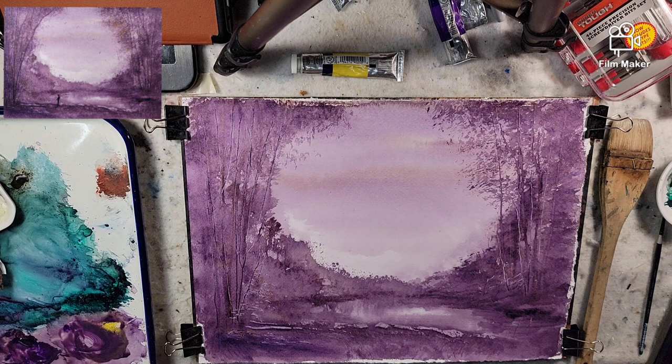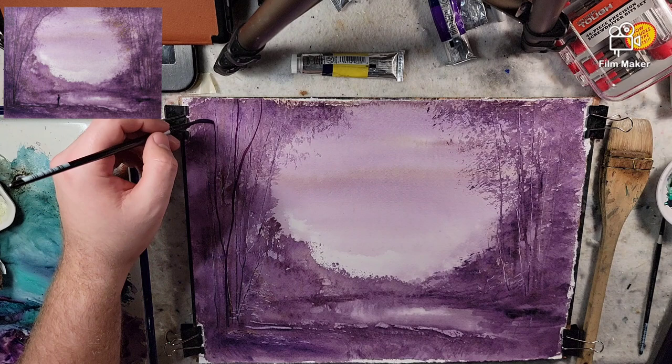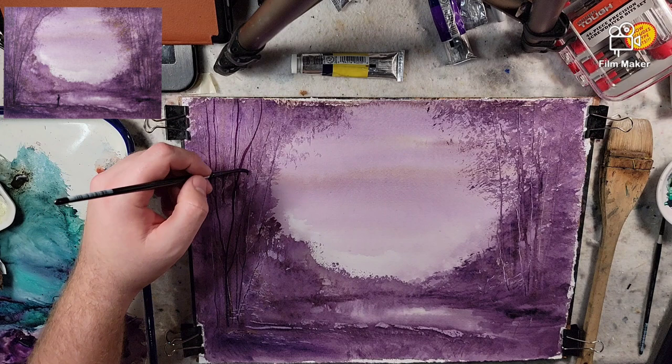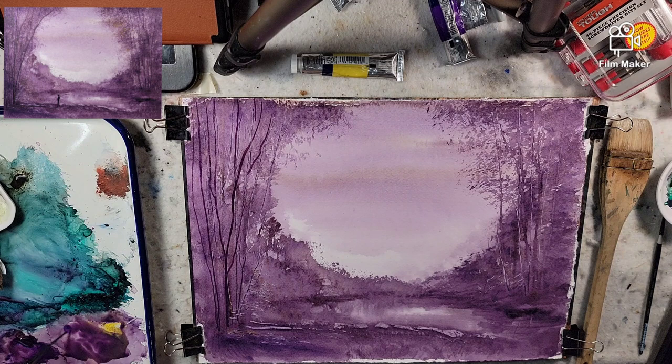Just be aware. Let me know in the comments what paint you find shifts unbearably, and which paint you find doesn't shift that much. For me, I found a phthalo green and quinacridone rose mixture will not have too much of a drying shift. I've also found that burnt umber doesn't have too much of an issue.